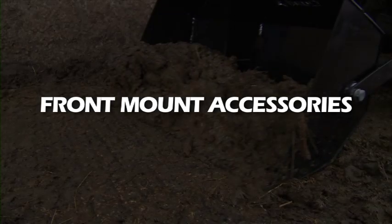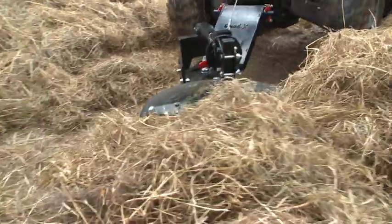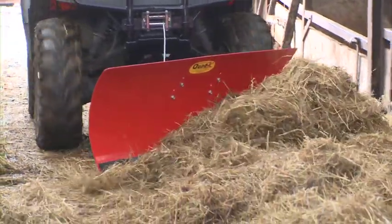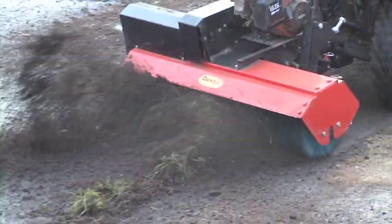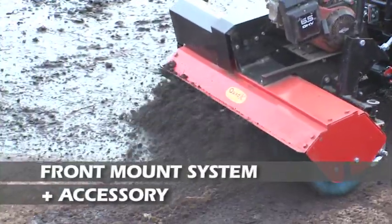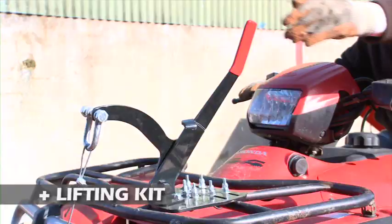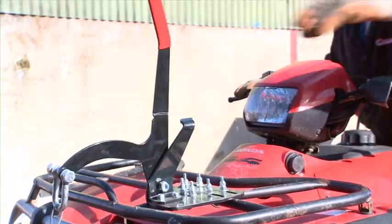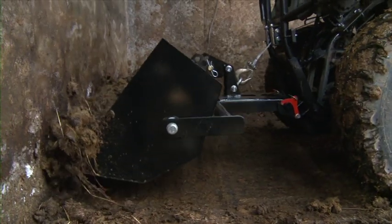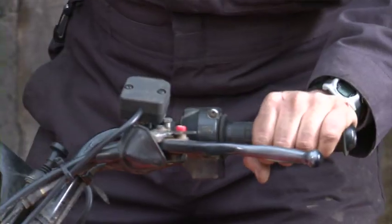Quad X offers a wide range of front mount attachments to turn your quad into an invaluable tool for yard and outhouse upkeep, feeding and mucking out. All accessories require a Quad X front mount system to attach them to, and most also require a lifting kit. There is a choice of manual or electric lift. Electric lift is recommended since it is easier, quicker and smoother, with controls located at the handlebars to lift and lower the attachments while moving.